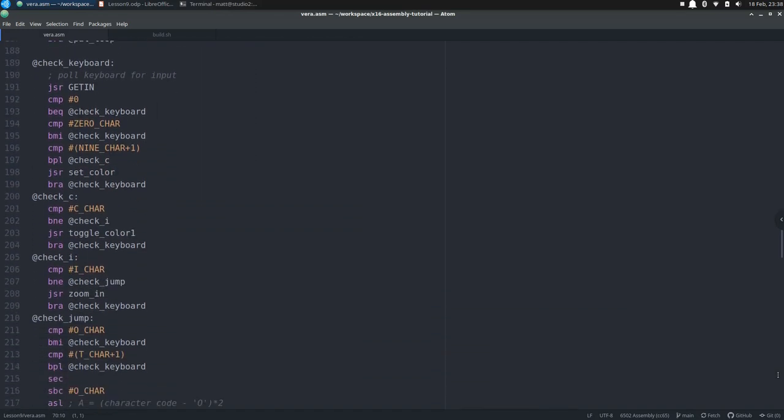With the default state of both layers all set, we are ready to start the main loop of our program. We start with a call to GETIN to check the keyboard buffer. If it returns 0 the buffer is empty, so we keep calling GETIN until a non-zero PETSCII code is placed in A. Once it happens, we check if it's the '0' character. If its code is less than that, it's not something we're looking for so we ignore it. Otherwise we compare it with the code after the '9' character. If it is that or higher, the character is not a number, and we branch to check letters. Otherwise we know it's a number character, so we call the set color subroutine.